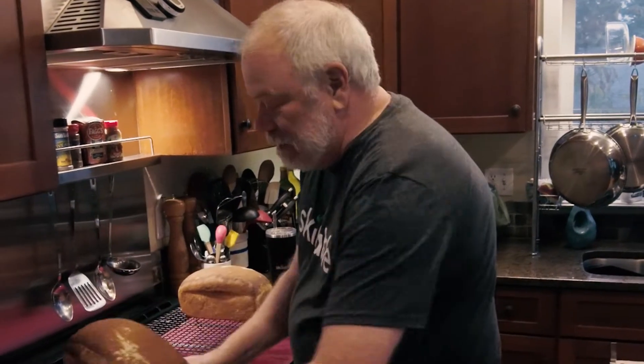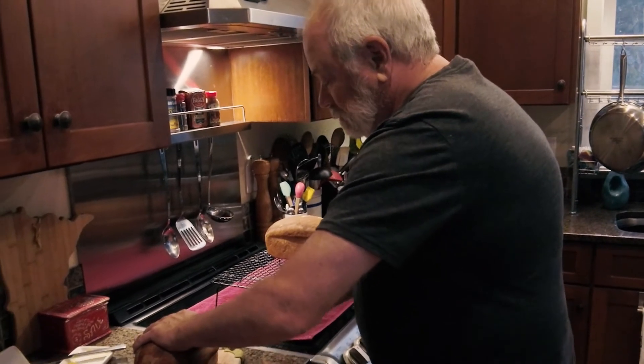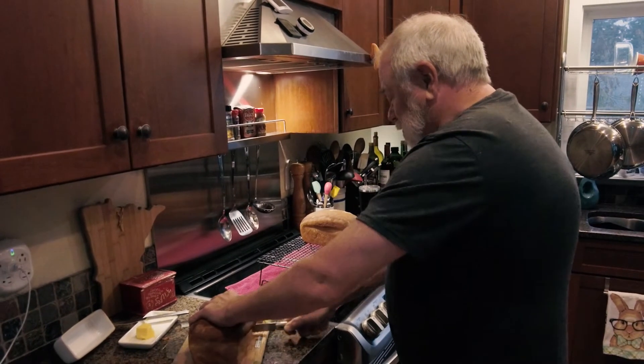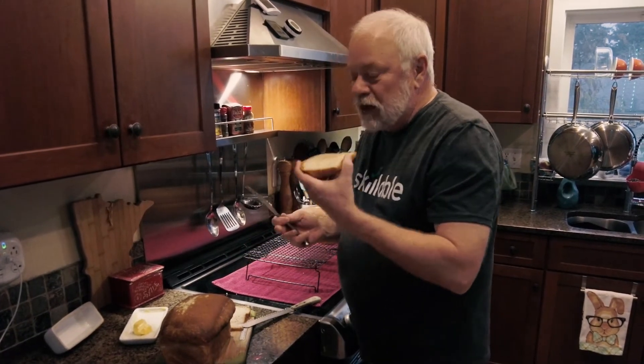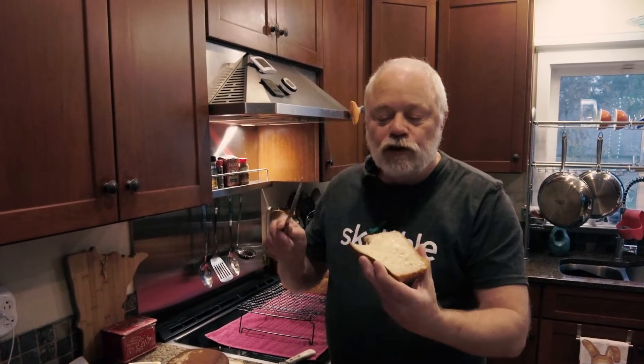It's been a few hours and now it's time for a little taste test. One for me and one for the cameraman. Some nice Irish butter. Mmm, it's so good. You can see lots of nice air bubbles — this is where you want the bread to be.